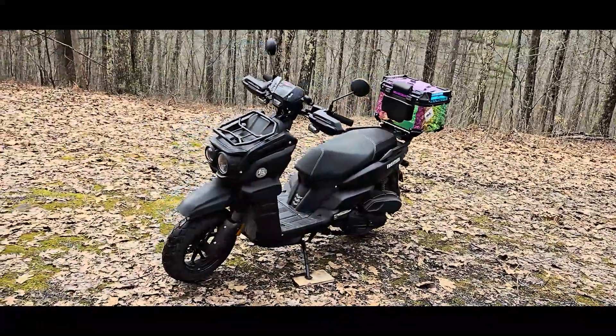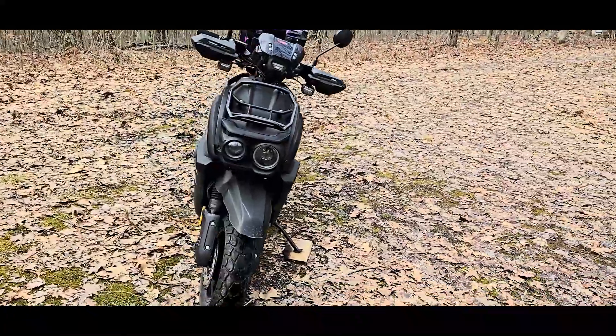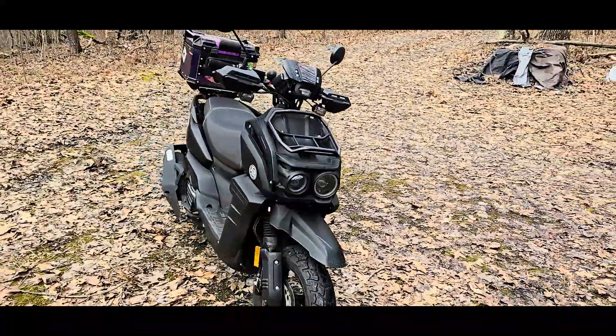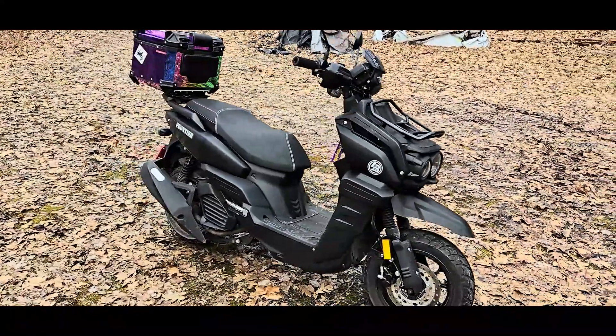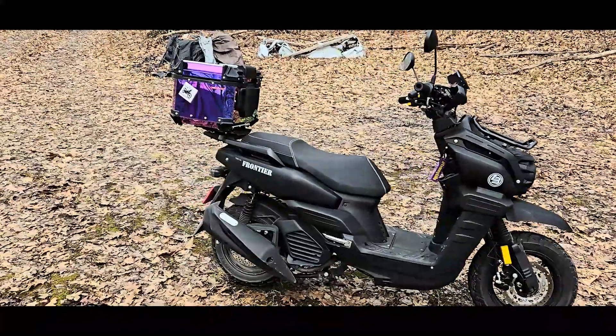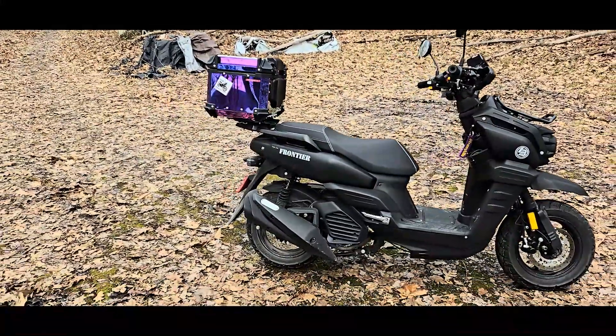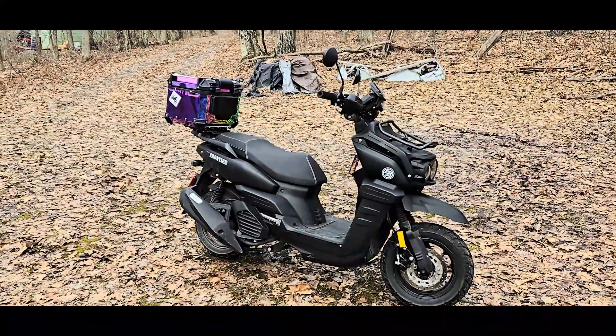I wanted to do a little show-and-tell on my new Frontier Tank 200 scooter. It is a GY6 clone of the Yamaha Zuma. I believe this body style came out around 2022.